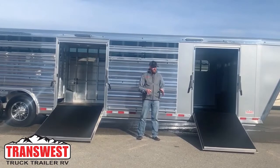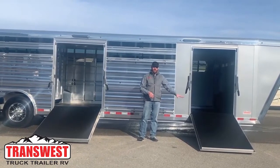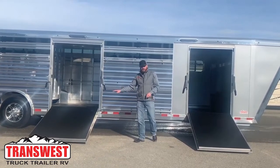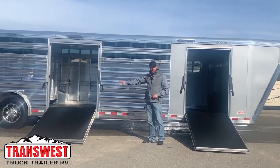On this trailer, we put dual ramps. We have a six-foot front tack room with a drop-down ramp and a manned door on the driver's side. And back here, we shifted the ramp back just ahead of the axles on this trailer to get into the load space.